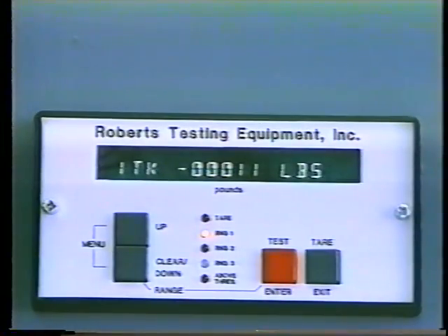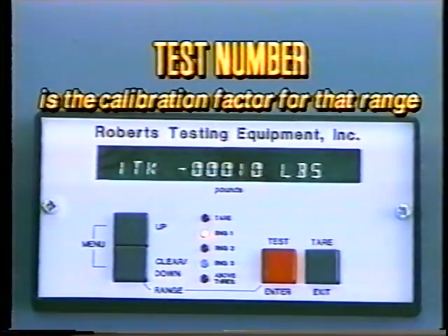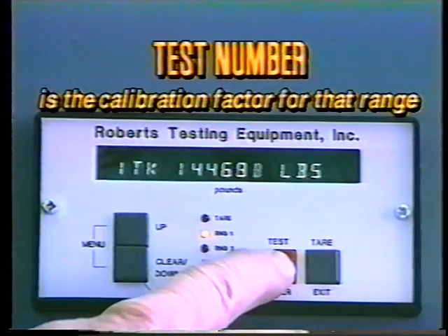To check the test number, press and hold the test button. The test number — which is the calibration factor for that range — will appear in the window. Check that it is correct, then release the test button.